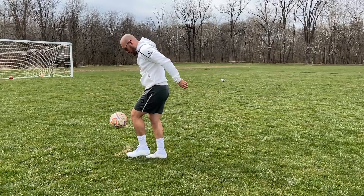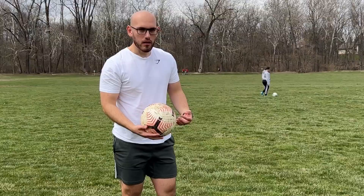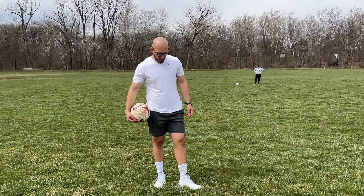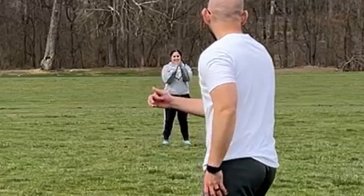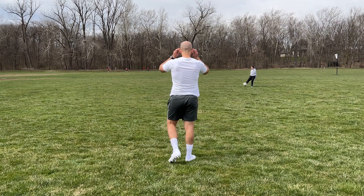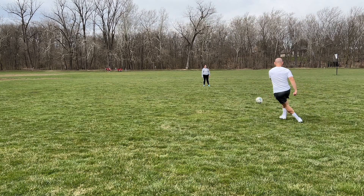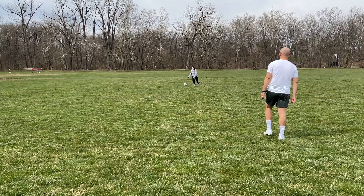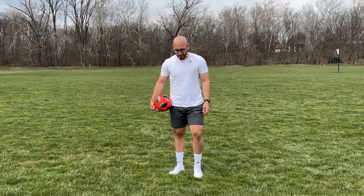Let's see the touch. Not gonna lie, these feel like they have way more grip than the Predator Edge ones. Let's do some passing around with the cleats just to see how comfortable they feel. These feel nice.